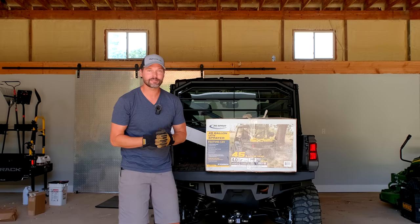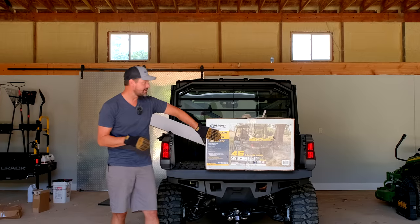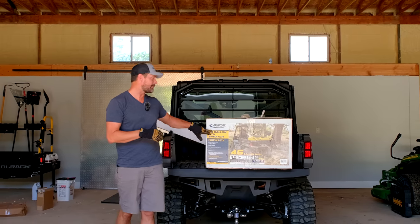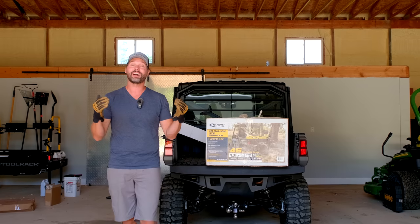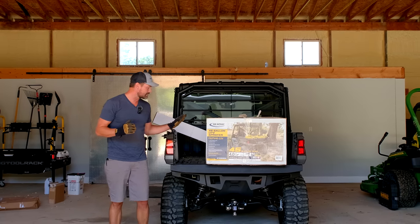Folks, how we doing? Welcome back to Good Works Tractors. Today we are going to be putting in a UTV sprayer. This is a 45-gallon electric pump driven — not the PTO driven like on the tractors — but something similar for the UTV.